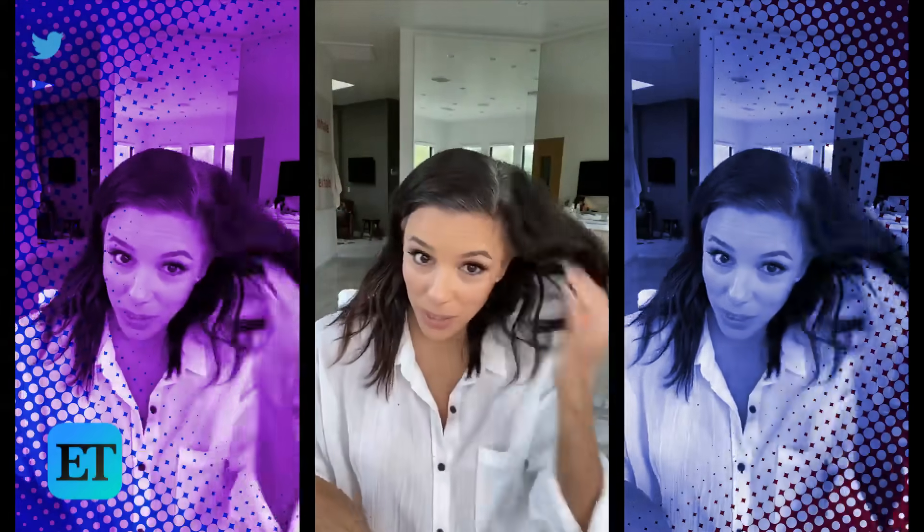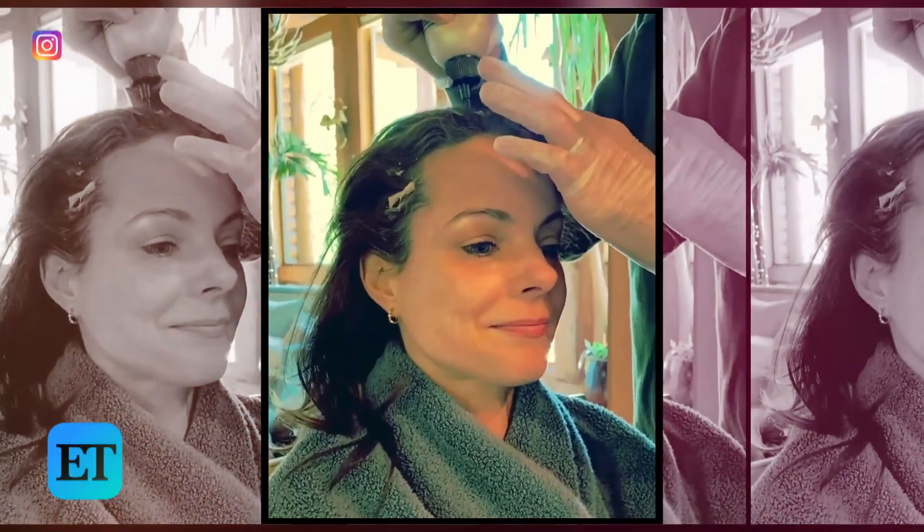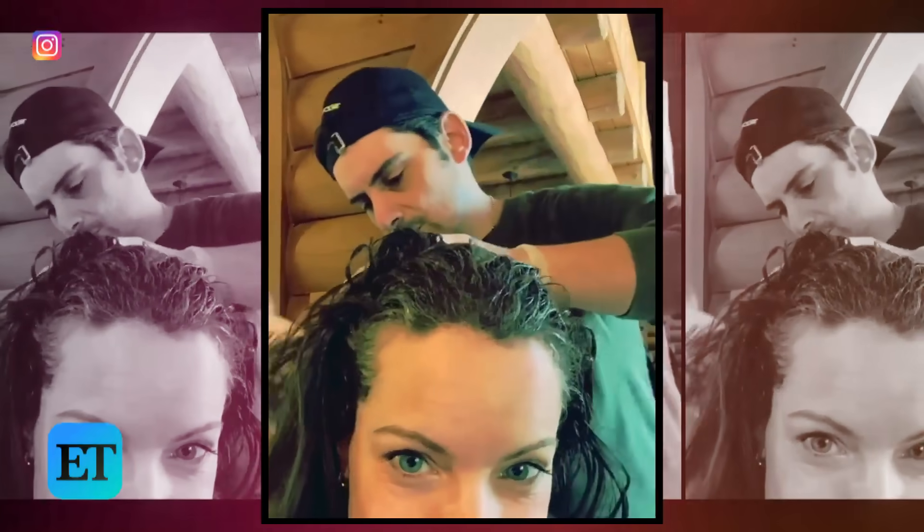Look at all this gray. This is crazy! I've been going gray. After several weeks of quarantine, everyone, celebs included, are seriously missing their hairstylist.